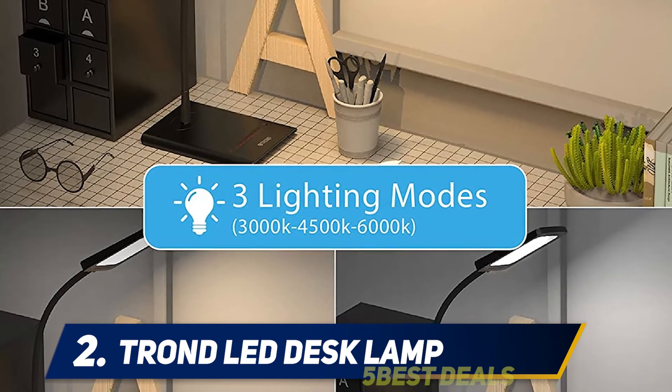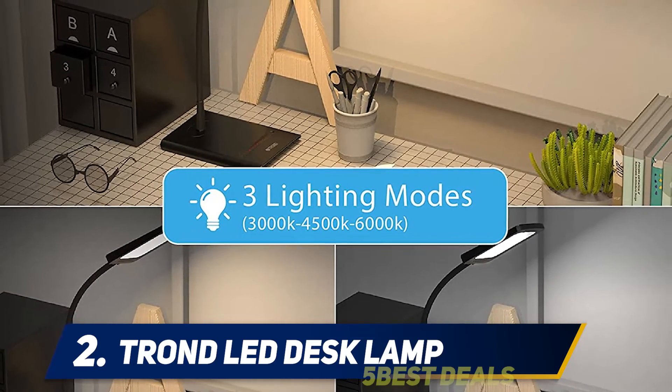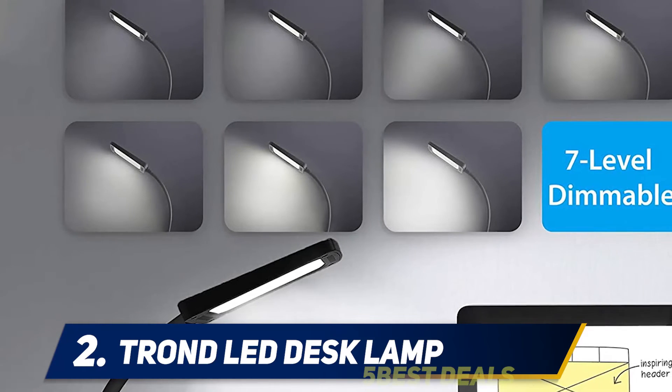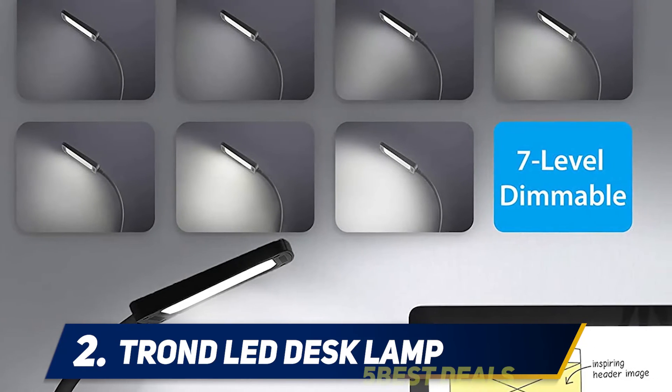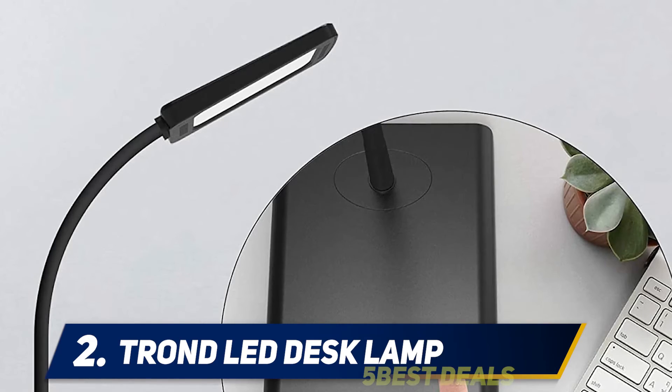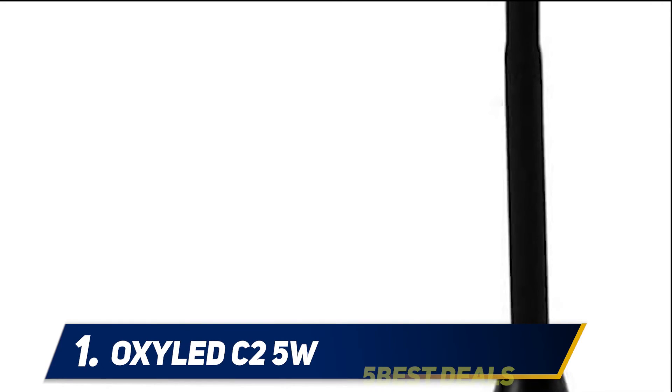The three lighting modes include reading, relaxing, and working, which you can choose by simply pressing the on/off switch. Choose the level of brightness from seven different dimmers by simply sliding your finger on the controller groove. It can remember the last setting you have chosen. The package includes a six-foot detachable power adapter, warranty, and welcome guide.